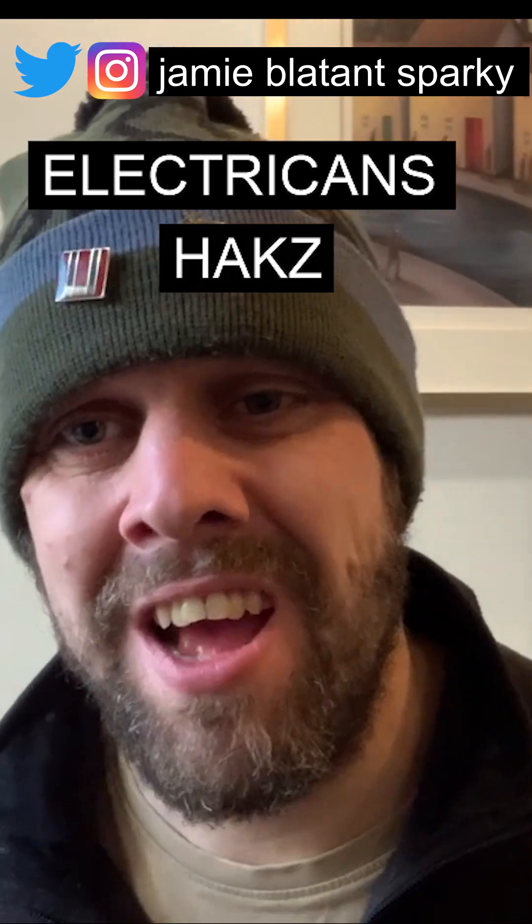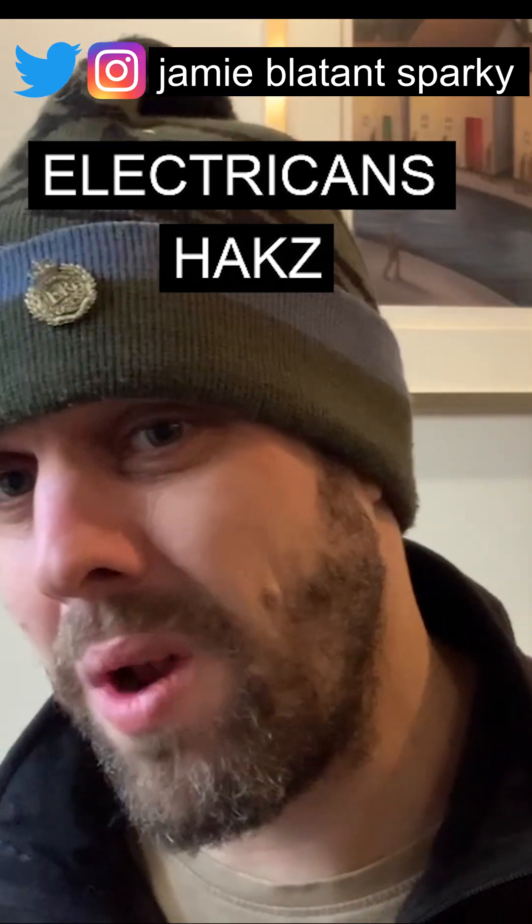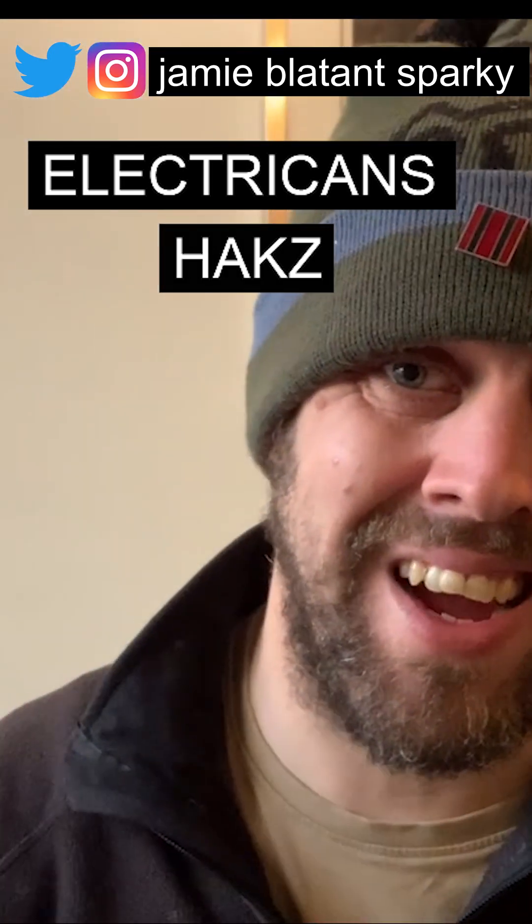It's Christmas, everyone's got stuff plugged in all over the place. Next thing you know, your sockets are gone out. Well, I'm going to show you how your sockets work and how you can fix them yourselves.